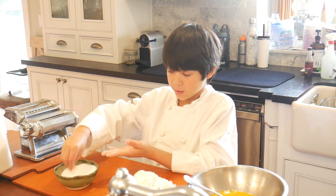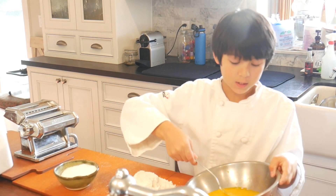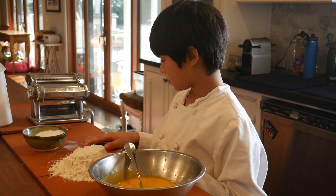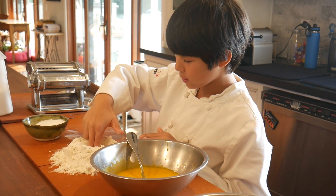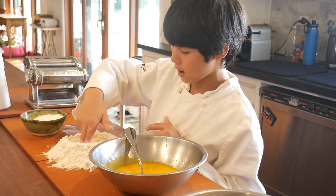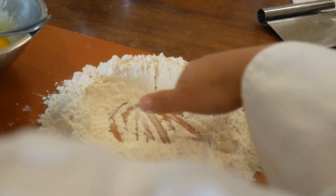Now we're going to add a pinch of salt into the eggs and then spin it again. Now I'm going to show you the well. We're going to make a really big well — bigger than you would expect, because it has to hold all of the eggs.